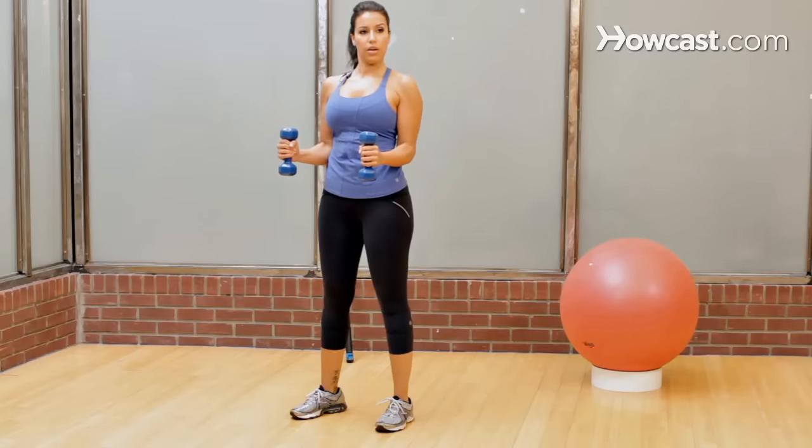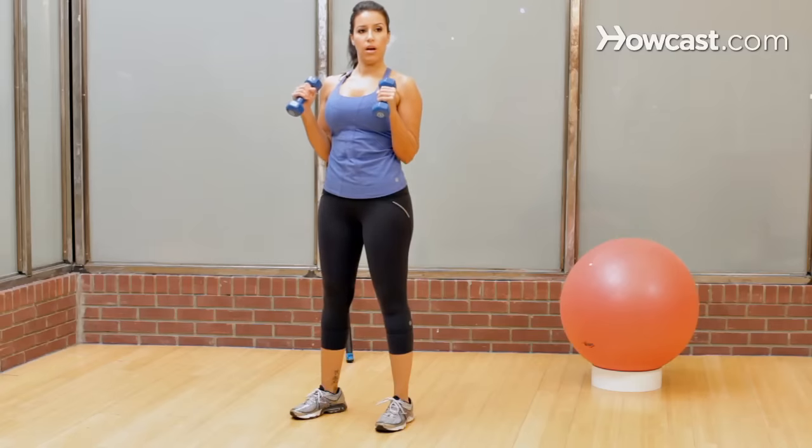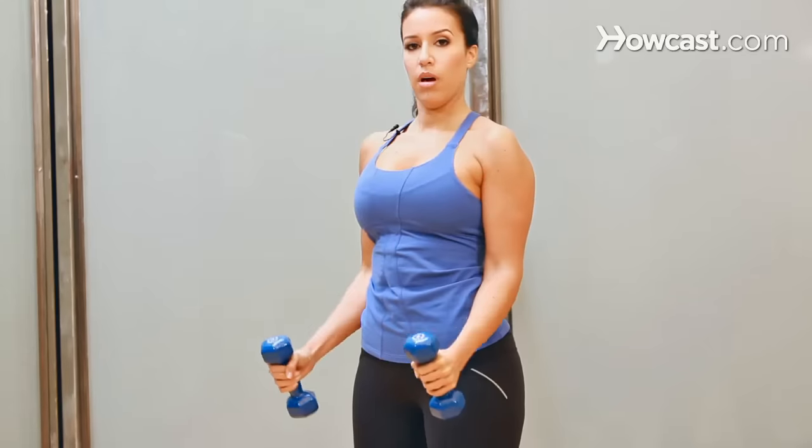So start right here, 90 degrees, bring the arms down, and all the way back up, arms down, and all the way back up.